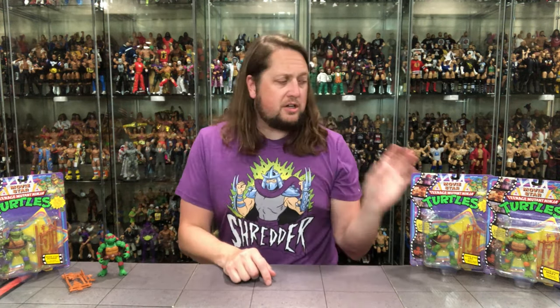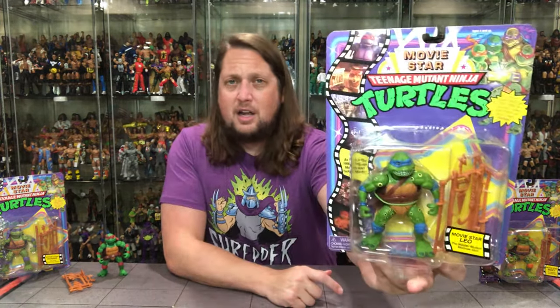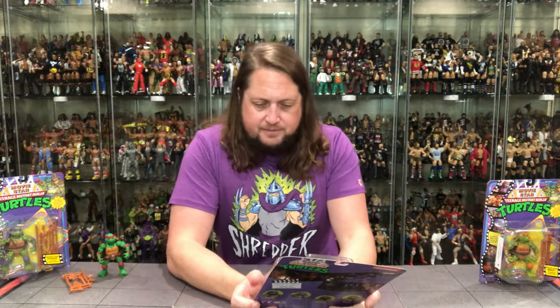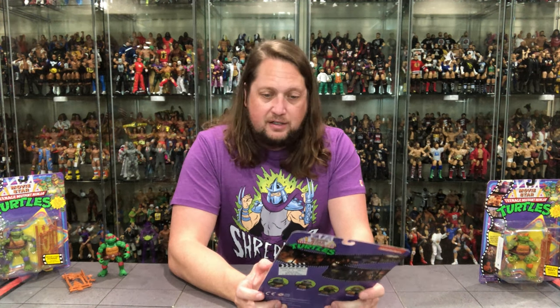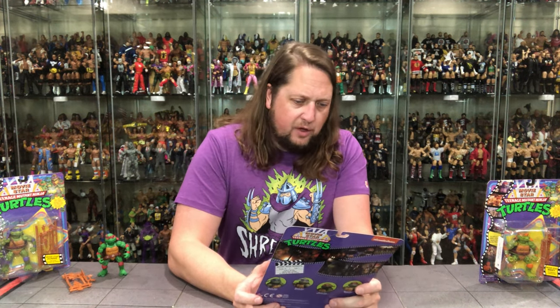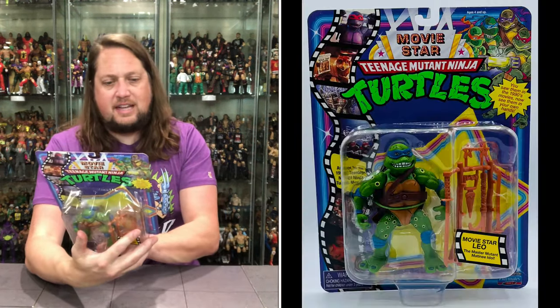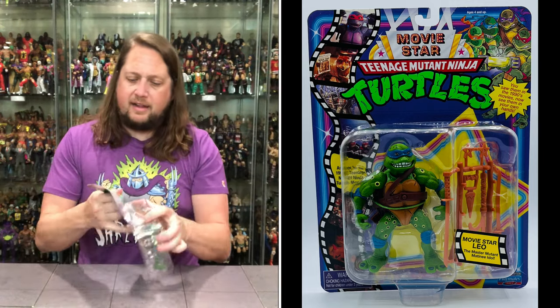There's Raphael. Now we're going to turn our attention to Leonardo — the leader of the bunch. Definitely looking good in the plastic prison. Movie star Leo, the master mutant matinee idol. Same packaging on the back — Mutant Moments, nothing new on the back, the same old song and dance.